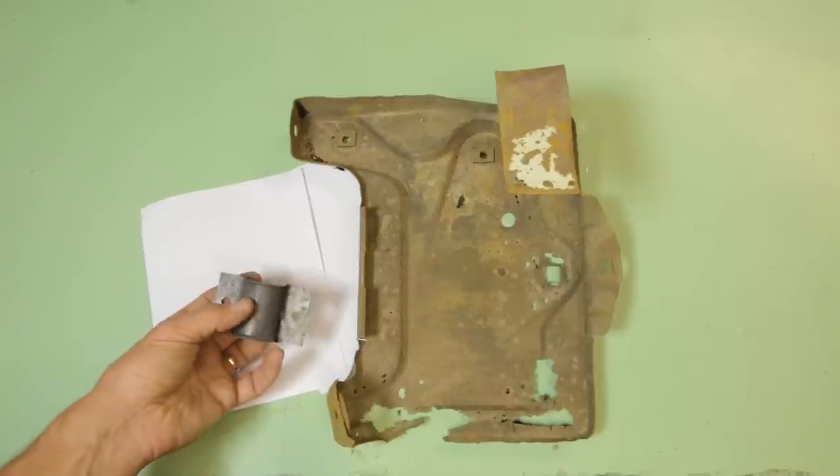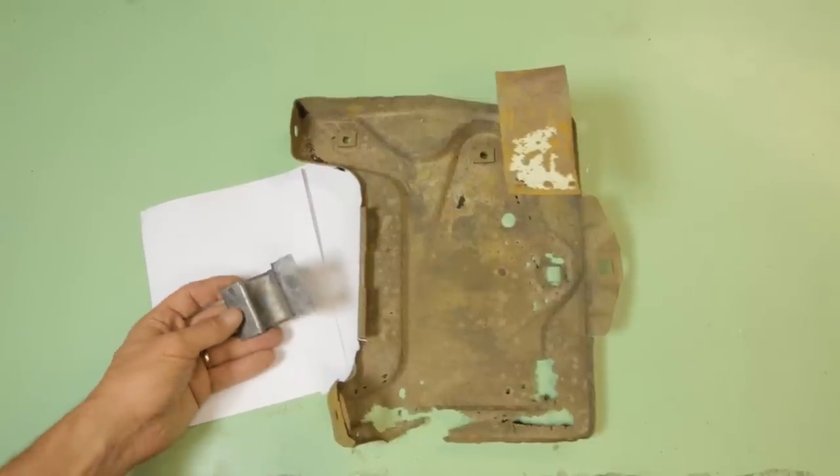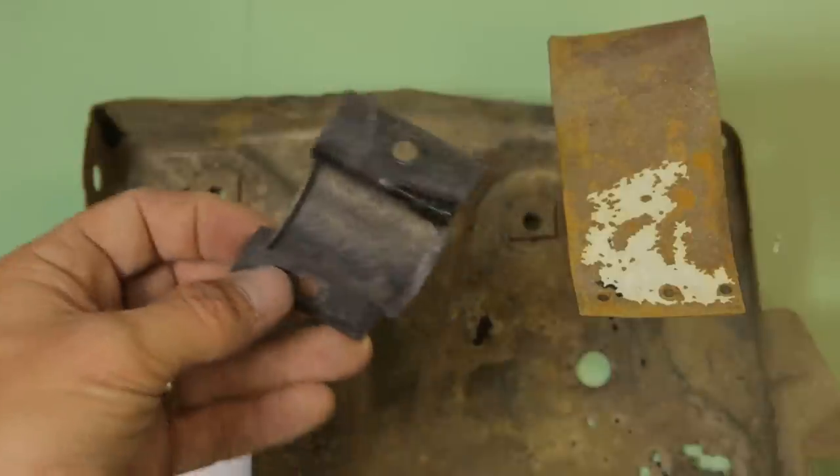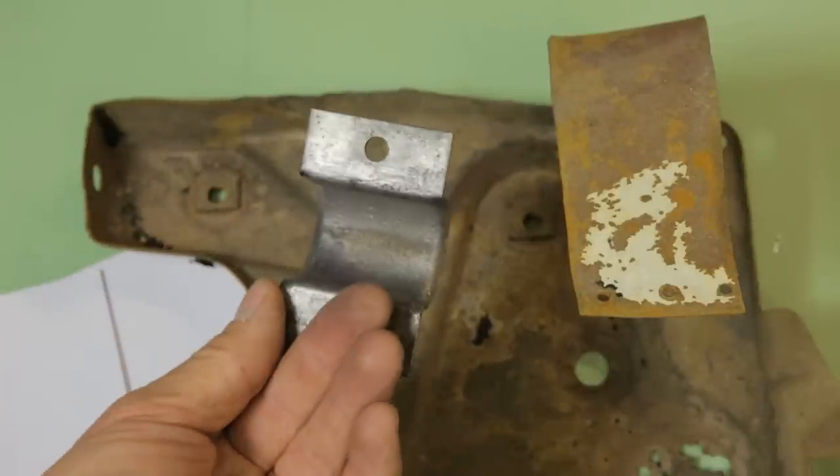So I actually hit it with a wire brush, cleaning off the majority of the buildup caused by the rust converter. I'm not a big fan of rust converter — I think it does have some merits though, and this is the proof.